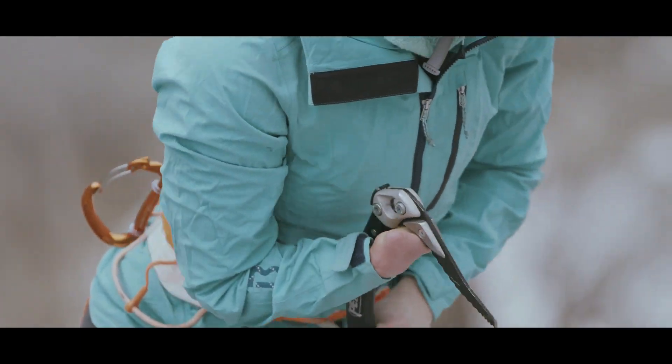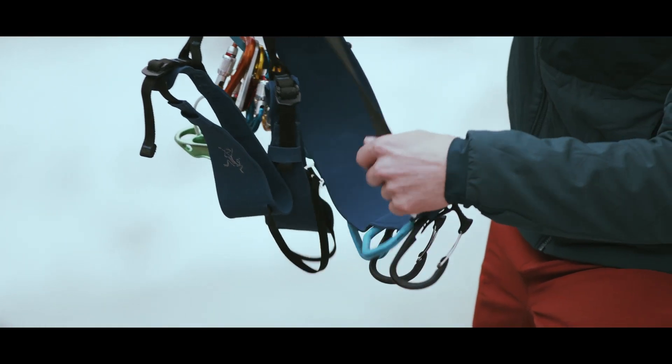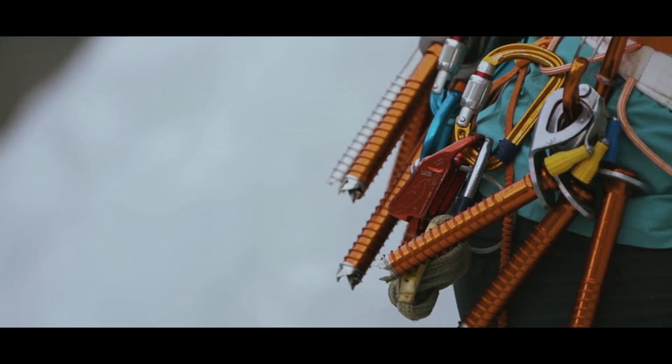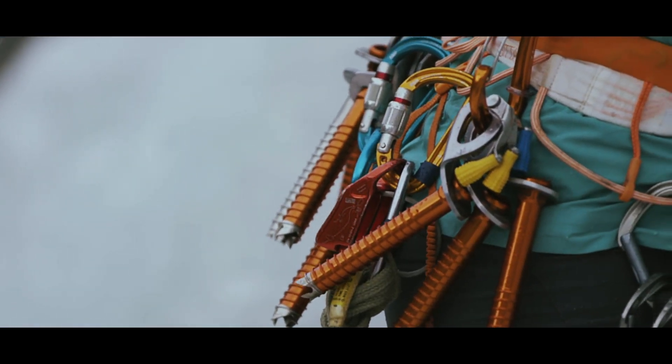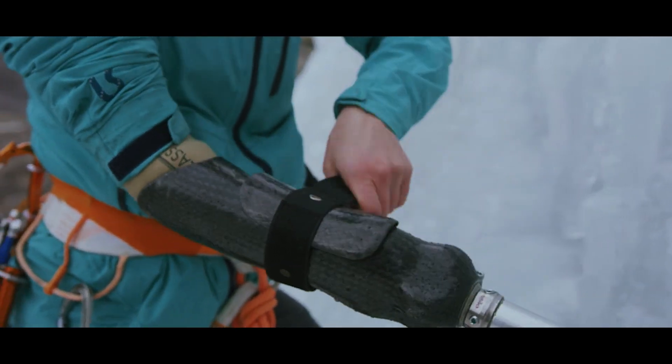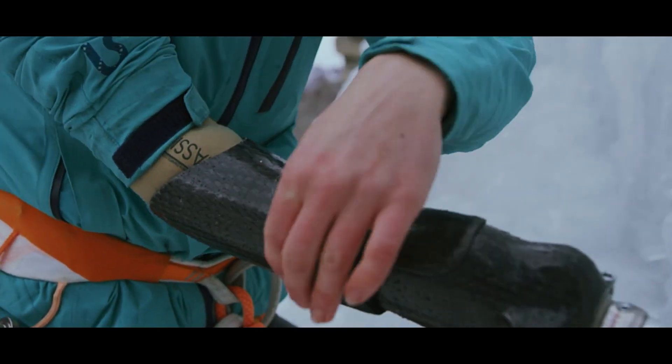Being able to actually put the finished piece on was a surreal experience, because at the same time I felt: suddenly I have access to do this sport. This thing didn't exist. I wanted it to exist, and through this whole process, now I have it and I can do this sport — and it hasn't held me back.